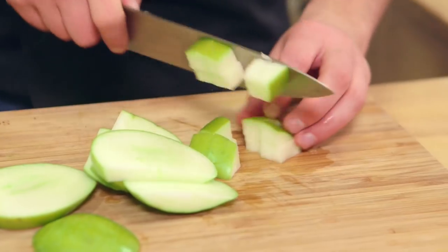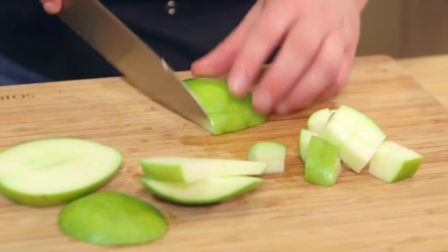You're not using a cooking apple either, are you? No, it's a regular eating apple — a Granny Smith — so it's quite tart, but that means as you cook it, it won't go mushy, it will hold its form. So that can go into our frying pan.